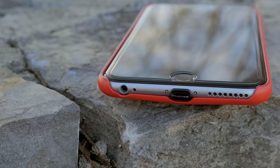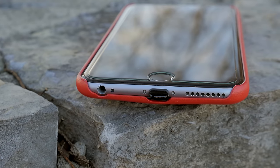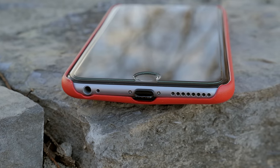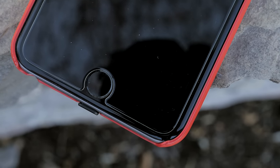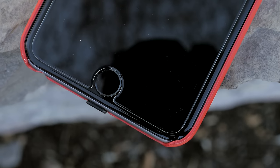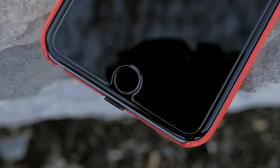On the bottom and top it is exposed so you can access your 3.5mm headphone jack and your speaker. You will notice a little bit of a protrusion on the lightning port, but it's not very big, and even in this macro shot it is very, very thin — so I didn't really find it to be a problem.